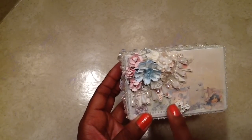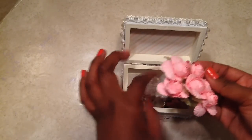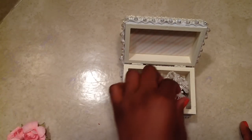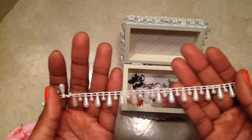I love the little Prima embellishments on here. Let me open it up — she sent me some gorgeous flowers. Of course, you know I'm a shabby girl, so I will most definitely be able to use these on my projects. And she sent me some of the teardrop trim, and I love using this on my projects as well.